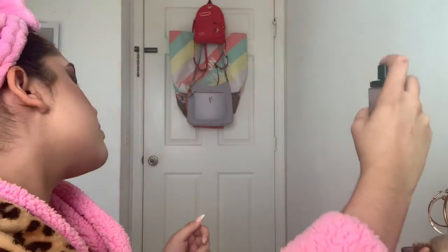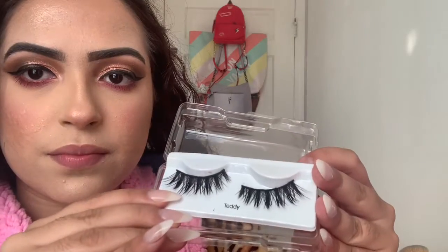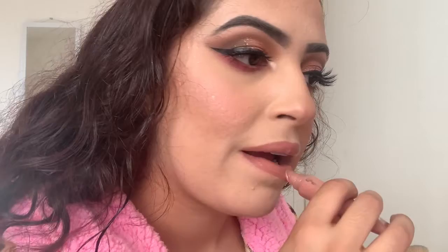For lashes and mascara I'm using my Catrice Dewy Glow setting spray, and then these lashes by Kiss in the style Teddy. For lips I'm using Revlon lipstick in the shade Bare Affair — just putting it on with no lip liner. Then I'm going in with the ColourPop So Juicy plumping lip gloss in the shade Viceroy, and we are done!